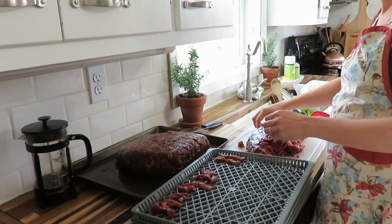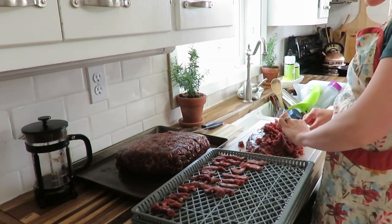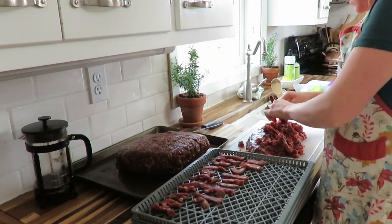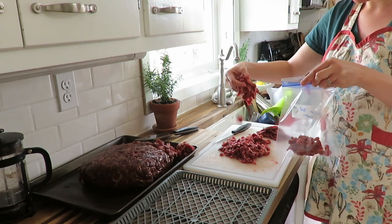I just used the longer, thinner pieces to make the jerky and ended up freezing the other parts to make probably stuff like stir fries or some other type of dish.